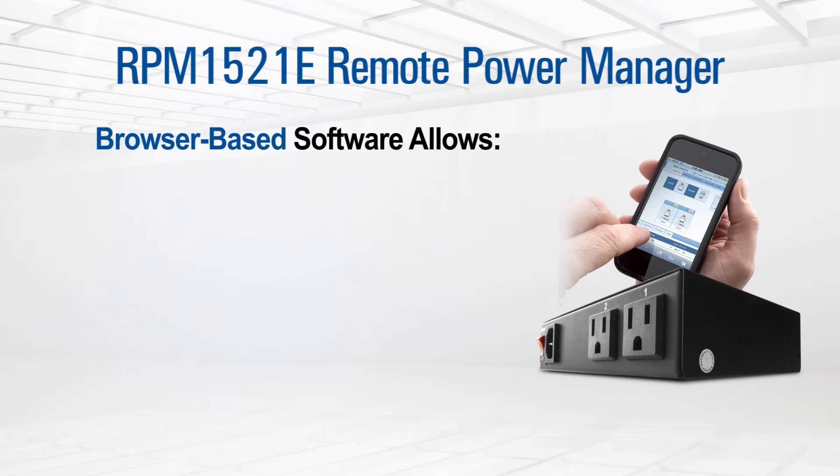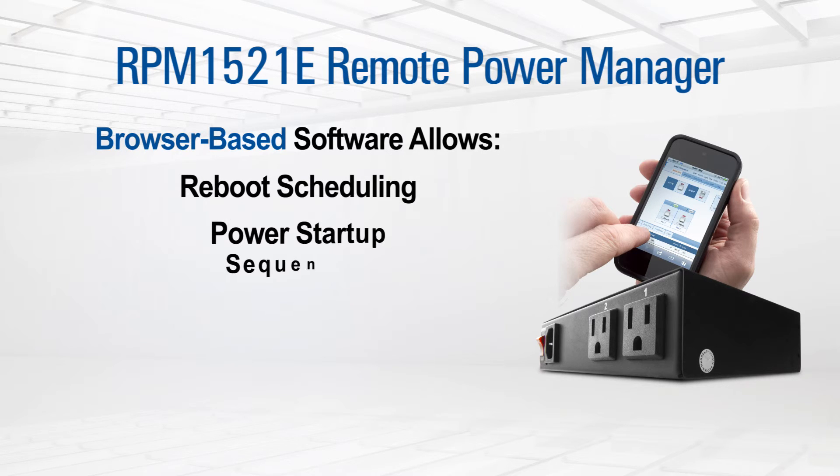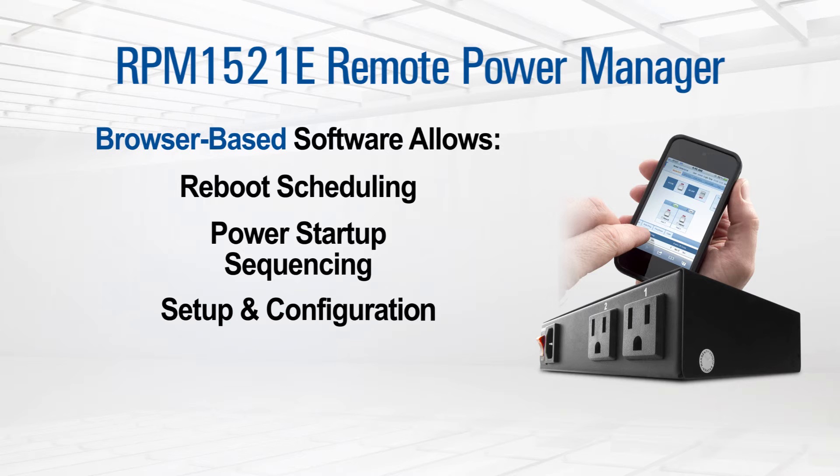The easy-to-use browser-based software puts power and control into your hands, allowing reboot scheduling, power startup sequencing, plus extensive setup and configuration, and numerous security tools.